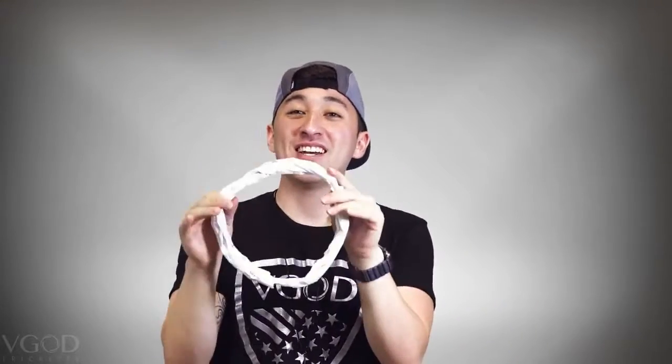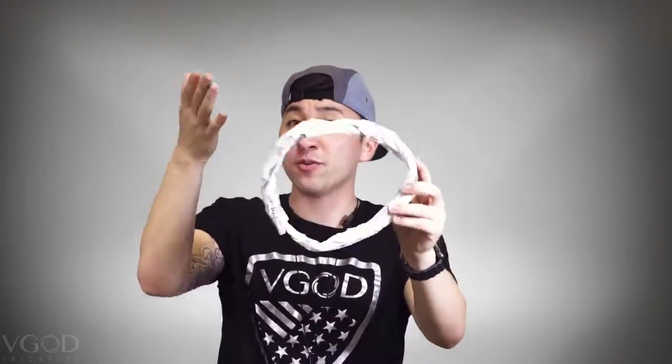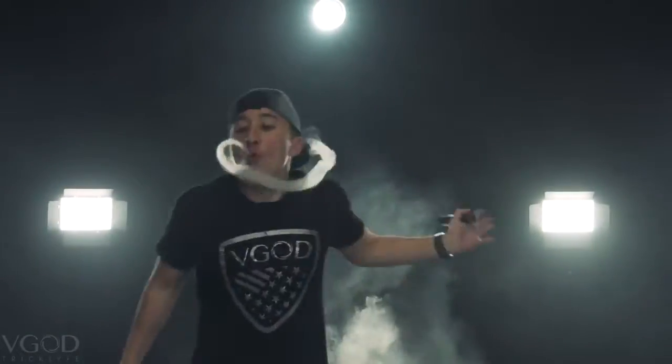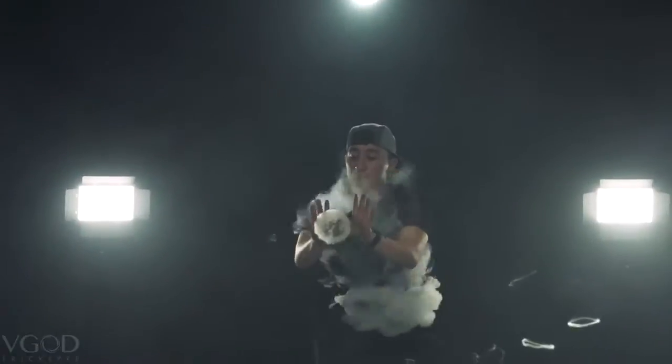The speed that you break into the O is very important. You do not want it to be too slow — giving it time to break — and you don't want it to be too fast where you just straight up break the O. It is a generally fast motion. It also depends on the size of the O: if it is a smaller O you're going to do it very quickly; if it's a larger size it's still going to be quick, but not as fast.